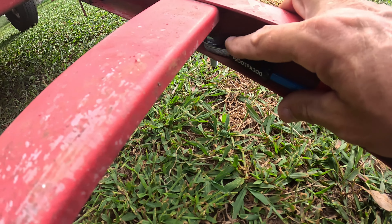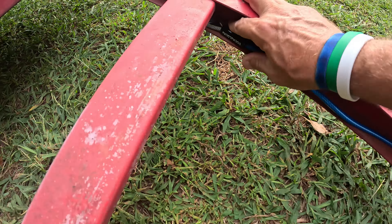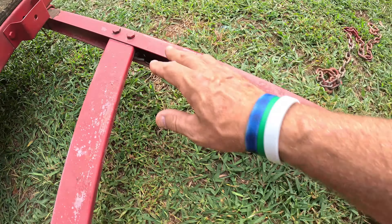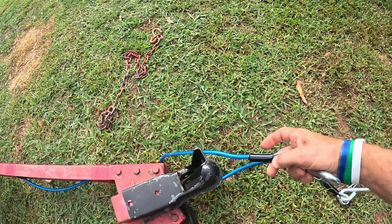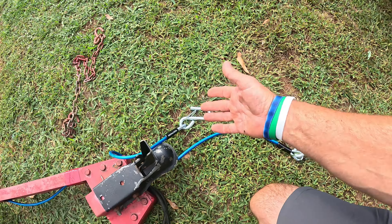I took the chains off and ran the cables down through here. There's a hole in the trailer, so I ran a five-eighths-inch bolt with lock nuts on there. That means you'd have to shear that bolt in half to pull all this loose.